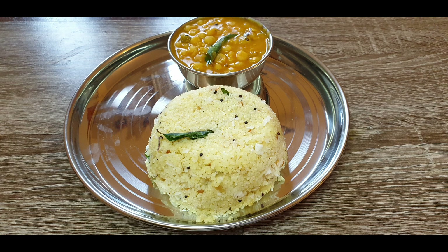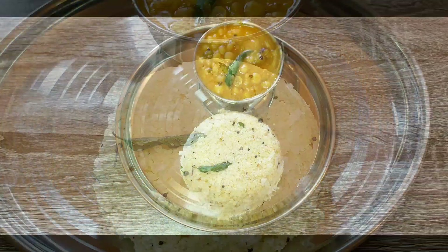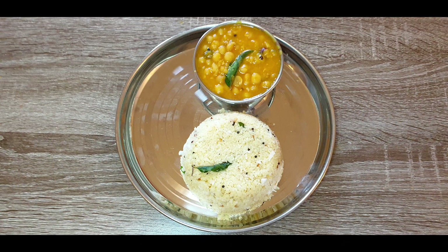Namaste everyone. Wheat Drava Upma is a very healthy breakfast option and can be prepared instantly. Peas curry along with it makes the breakfast protein rich.